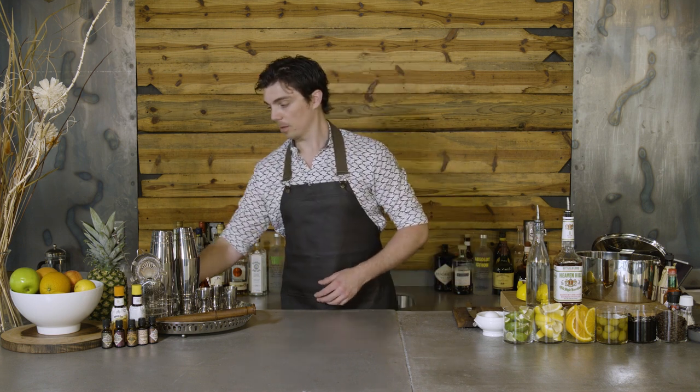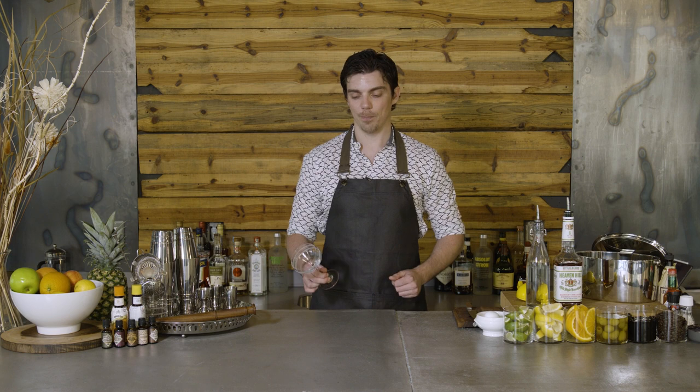To make the Whiskey Sour, we're going to introduce a technique called the dry shake — we're actually going to be shaking this cocktail twice. We're going to serve this cocktail straight up. Whiskey Sours can be served on the ice as well, but for the egg white to really have its true texture and really shine through, straight up is the way to do it.